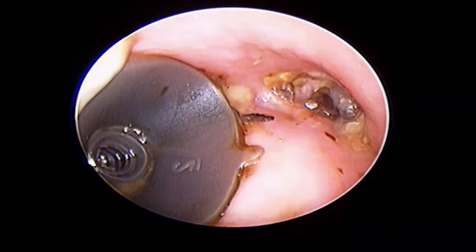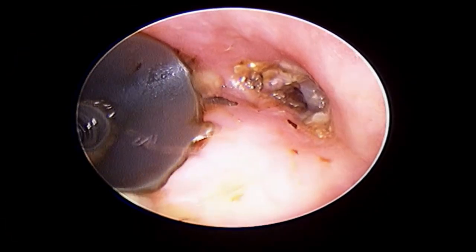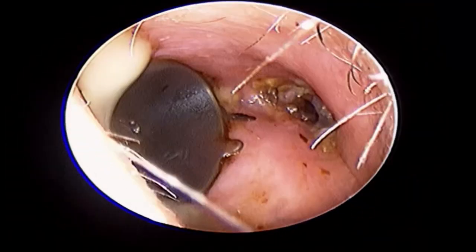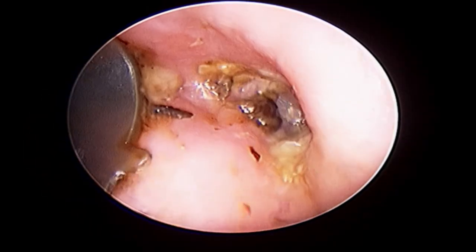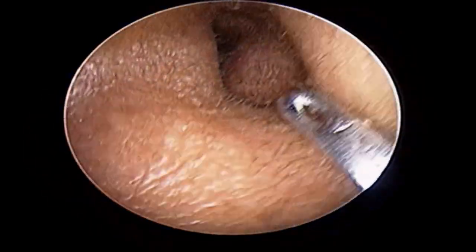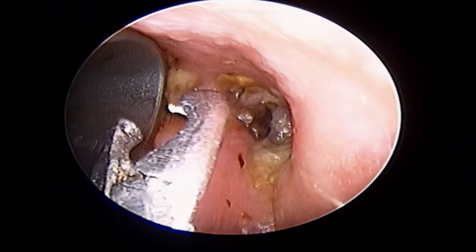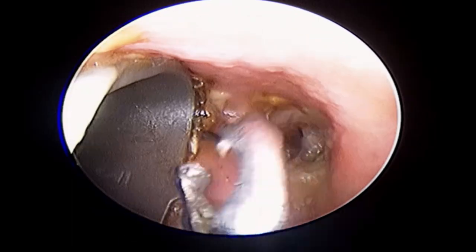The same patient visited a few years back with the dome stuck at that time. It was very dirty and he had forgotten it too. The doctor this time also removed it easily and cleared the underlying wax and debris.